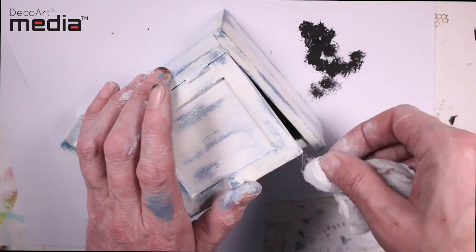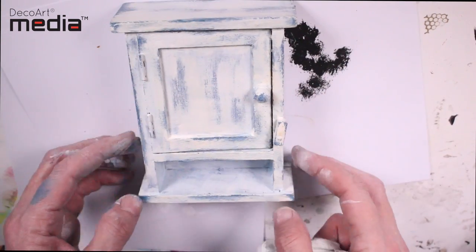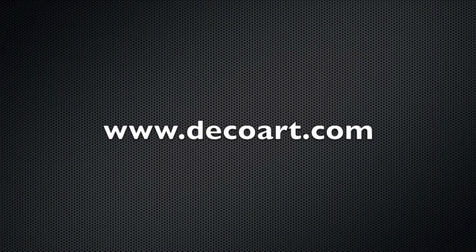I hope this video has been easy to follow, and thanks so much for watching. For more information about the Media range, please visit DecoArt.com.